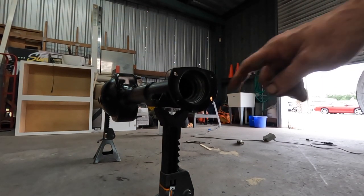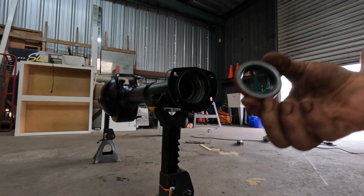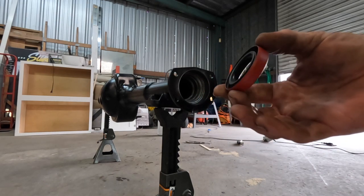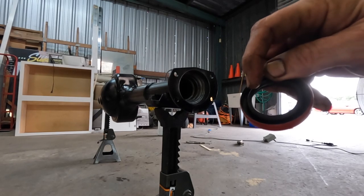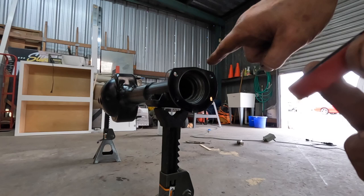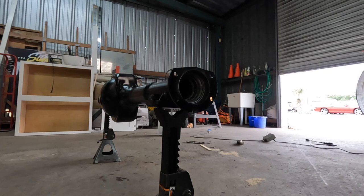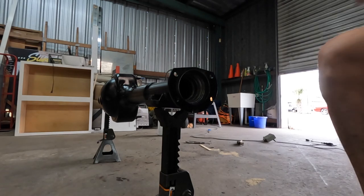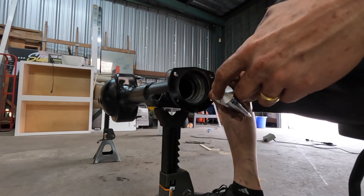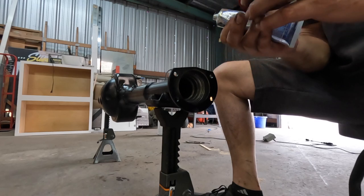Now we're going to turn our attention to the axle seals. This is the axle seal here, and this is the way it goes into the rear end. If you look on the inside here, there's a spring. That side goes in towards the differential. This is the side that goes in, and this is the side that we're going to tap in just like that. I use Permatex oil-resistant sealant around the seals. I put it on the outside of the seal before it goes in — it just helps to ensure a leak-free seal.